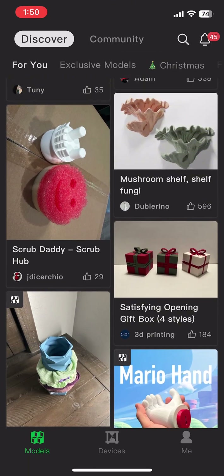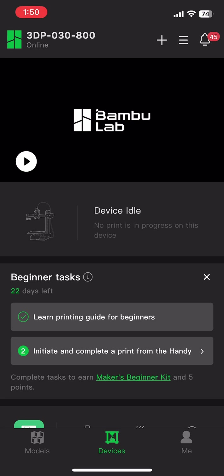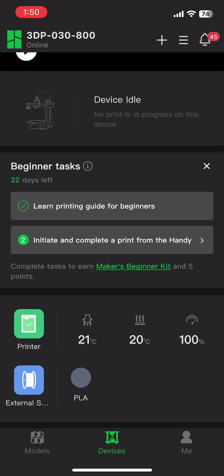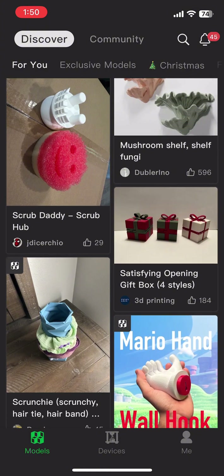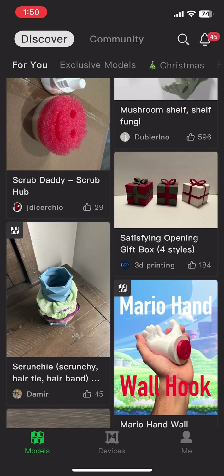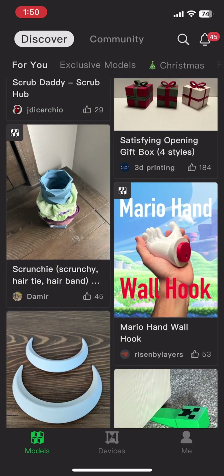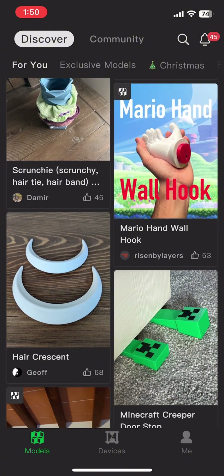Hey everyone, welcome back to Fill the Printer. If you're new here, this is the place where we dive into everything 3D printing — from reviews and tips to fun hacks. Today I'll be talking about how to get a free item from Bambu Labs and how to use the Bambu Handy app. Within the first 30 days, you have to do this thing to get a free maker's kit.